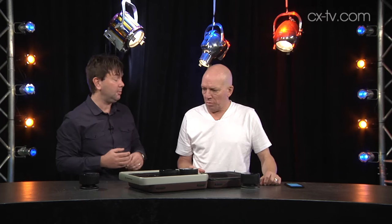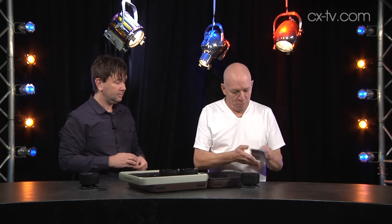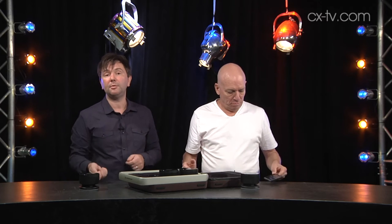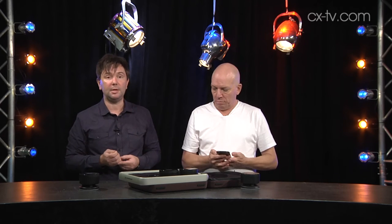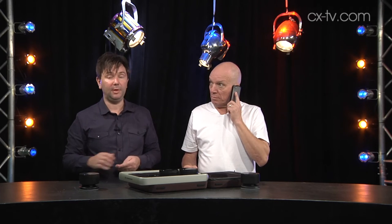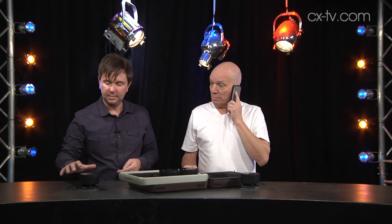Now Julius, if you would, could you please call my telephone? Certainly. You can also connect directly via mini USB and you can even run a 3.5 millimeter jack into the thing. Here we go, calling right now. That's my phone — I answer. Hello.